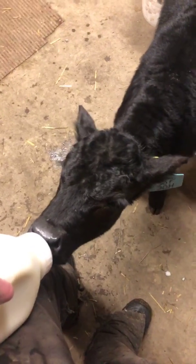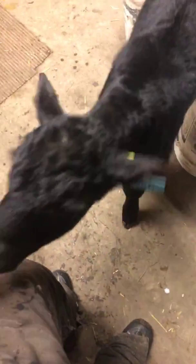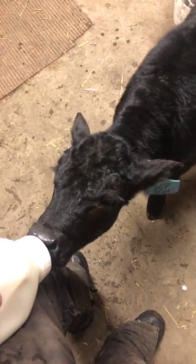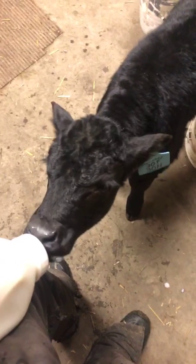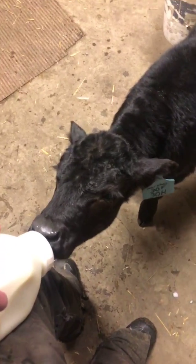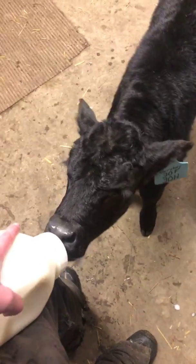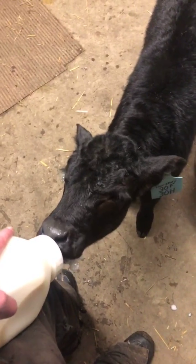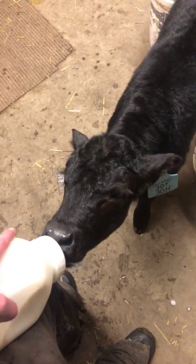Hello everyone and welcome to our Facebook live. We're doing another one today from the warmth of our pump house. It's a little bit windy outside so it will make the video sound probably a little difficult for everyone to hear. At the moment we're feeding one of our bottle calves, Hershey. A lot of people will be quite familiar with him, so we're going to wait for a few people to tune in before I go into more detail, but in that time we'll just let him enjoy his milk.